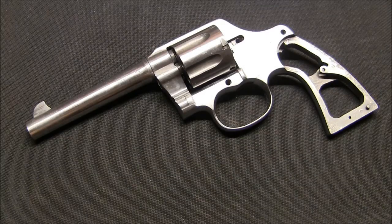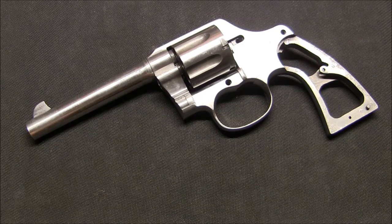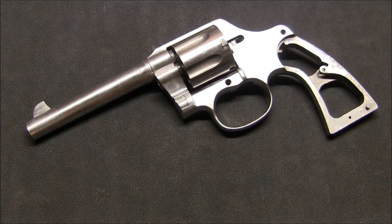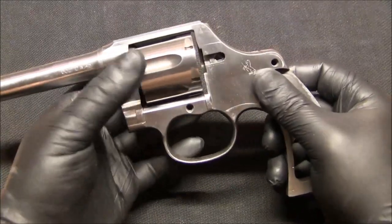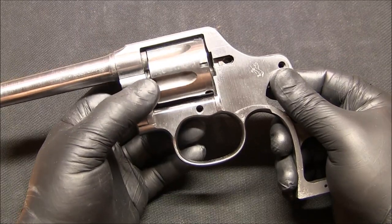Hi again YouTube. This is part 2 of the restoration process for this Colt 1917 revolver. In part one I showed you all the damage and pitting that was on the parts. In this part I wanted to show you what I've done so far to kind of clean up some of this pitting.